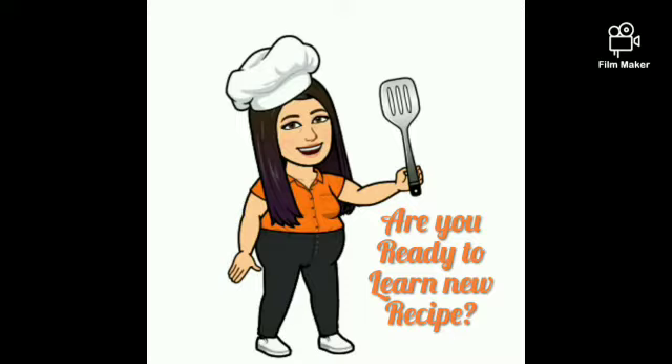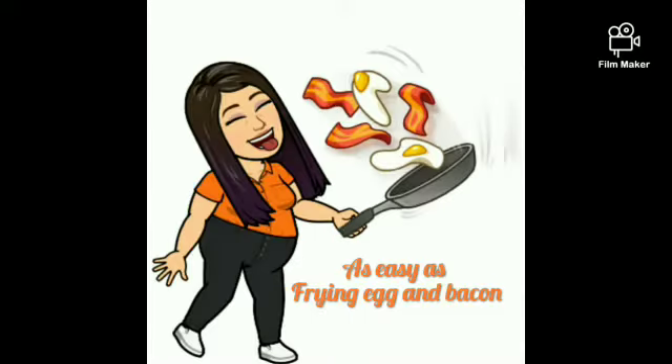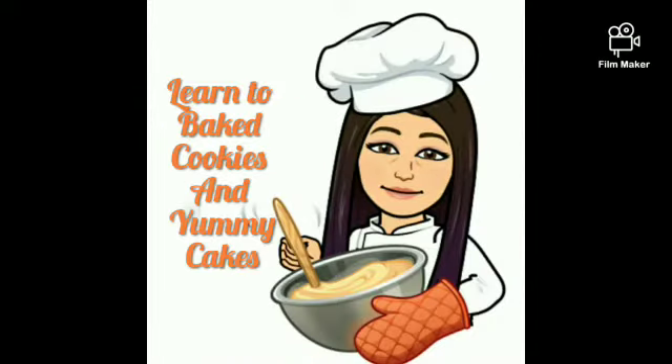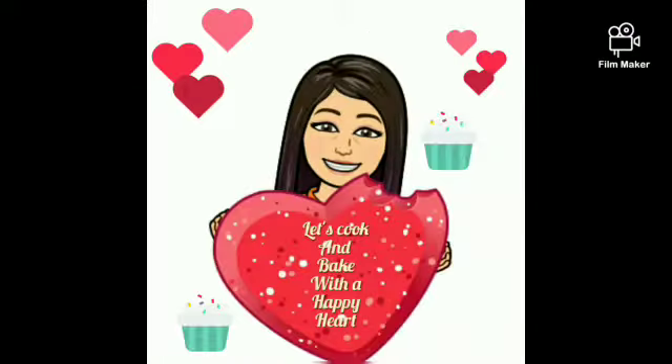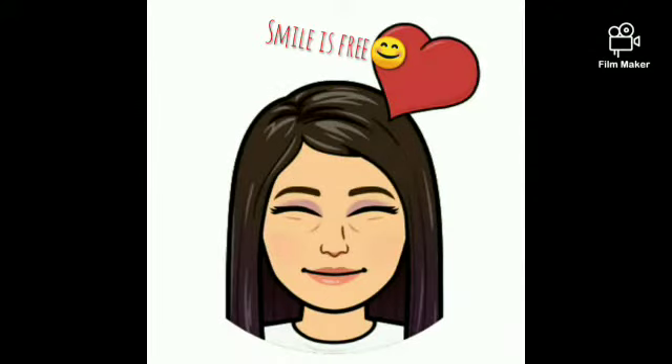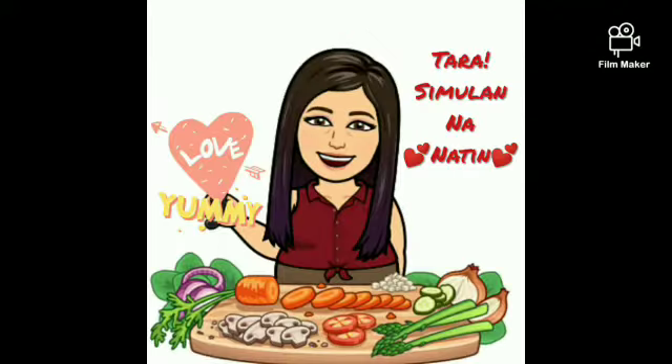Are you ready to learn a new recipe? As easy as frying egg and bacon. A hearty meal with plating to make it more special. Learn to bake cookies and yummy cakes. Let's cook and bake with a happy heart. Please like and subscribe and turn on the notification bell. Smile is free!